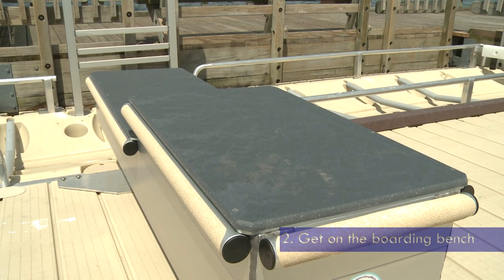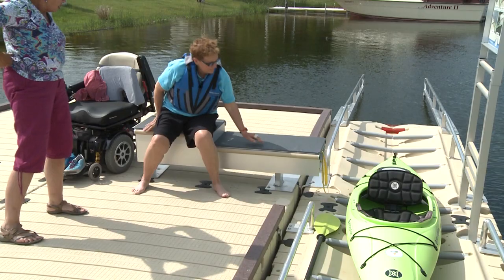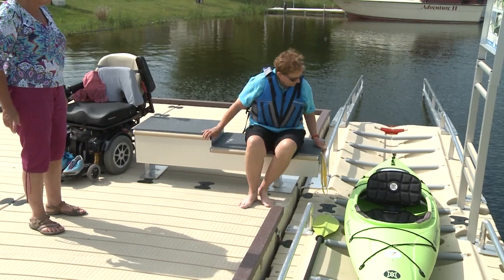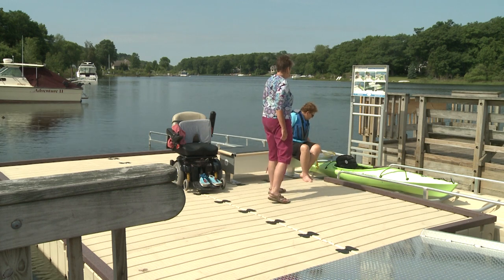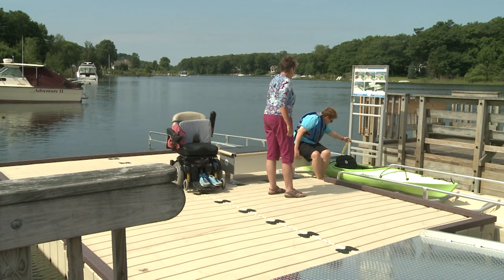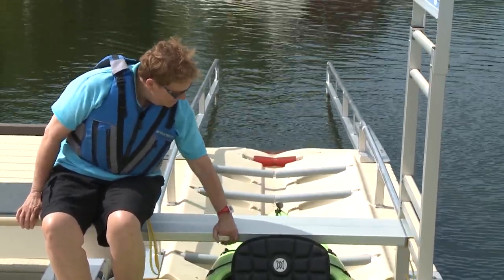You sit or transfer onto the boarding bench, and the boarding bench is designed to have a four-inch change of level. So you scoot your fanny over, drop down four inches, scoot your fanny over, and at the edge there is a shelf that you pull out. The bottom one is for kayaks. Get it all the way over before you sit on it — it has to go all the way over on that bar.